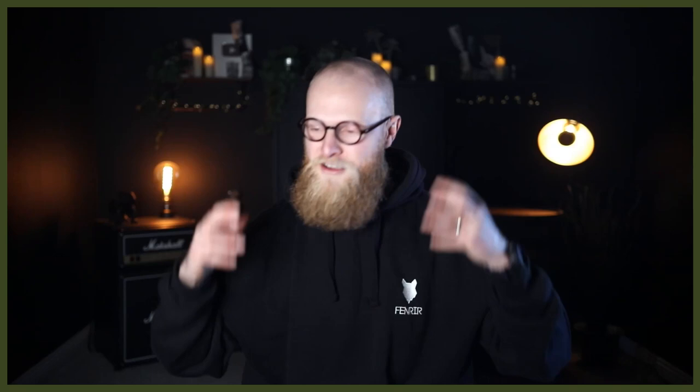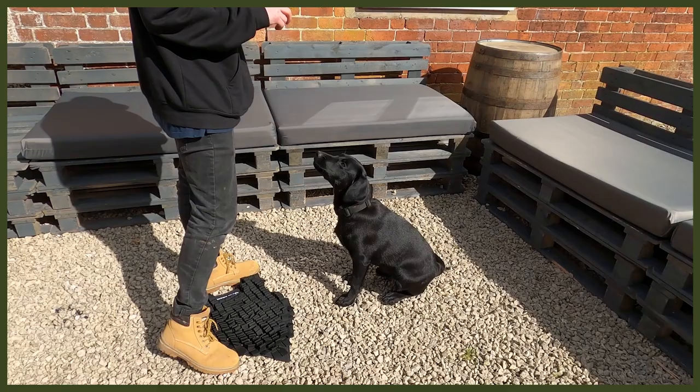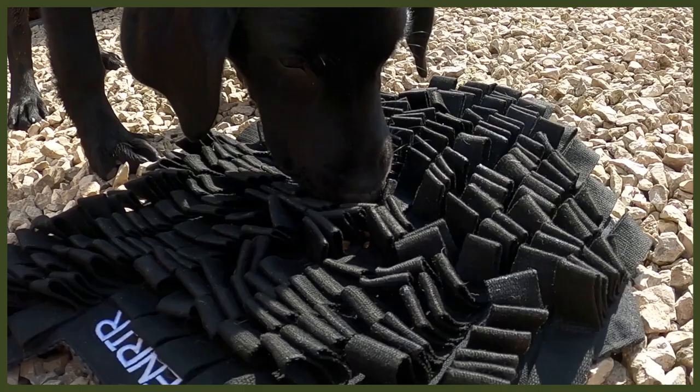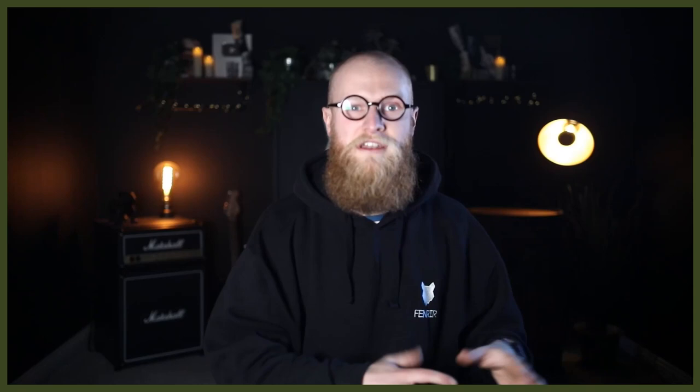Moving on to number two, which is changing up the way they eat. I know it sounds strange, but bear with me — this is all about our Fenrir foraging mat, a great way to feed your dog. I use this with my puppy Riley, a Labrador pup. As you know, Labradors get very food driven, so slowing down her eating is amazing. It also helps with bloat, which is absolutely awesome.